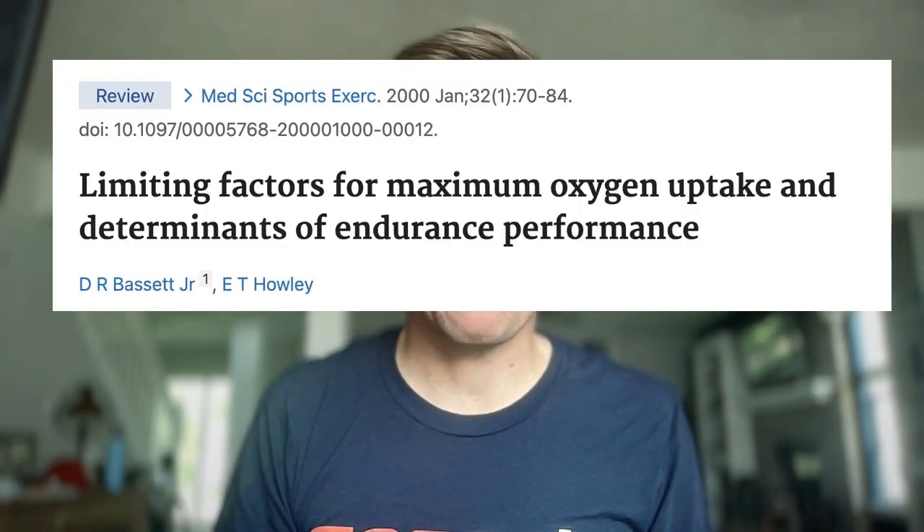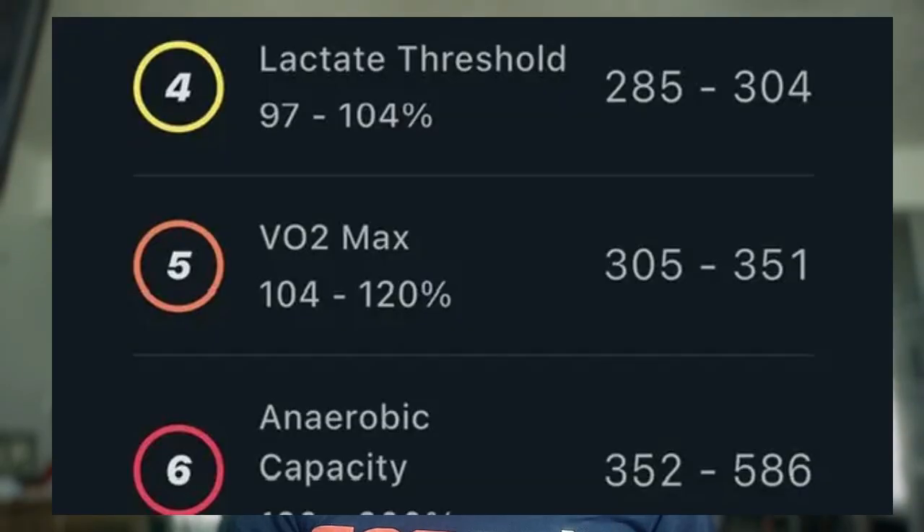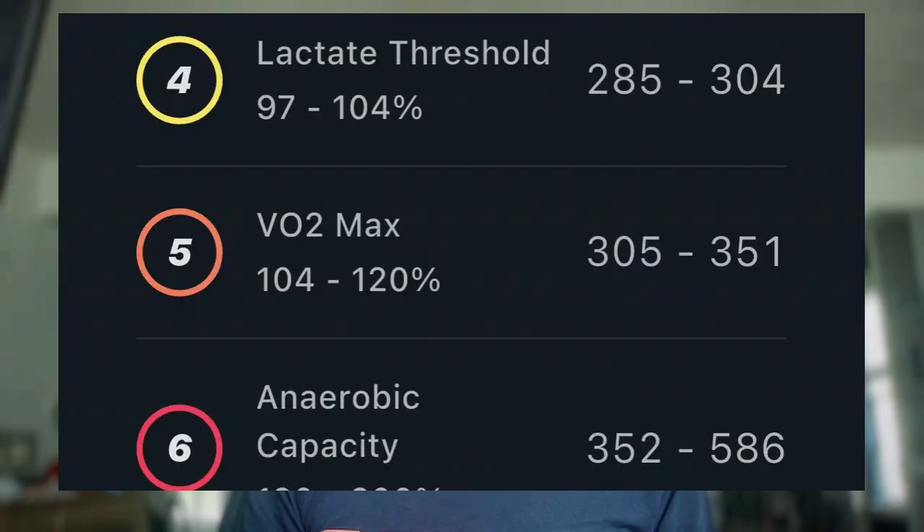VO2 max is your maximal oxygen uptake — essentially how much oxygen your body can use during intense exercise. Think of it as your engine size: the bigger it is, the more fuel you can burn and the harder you can go. You don't need to know your exact VO2 number to train it, so don't go get this tested. We can use target wattages or heart rate based on your threshold. The goal of these intervals is to spend time at and near your maximal aerobic capacity — 105 to 120% of your functional threshold power, which is zone 5. When our plans say go full gas, this does not mean set your best ever power on that first interval. Instead, by that last interval you should be holding a similar pace as the first one and it feels like that's all you've got left.